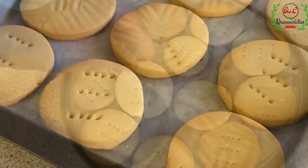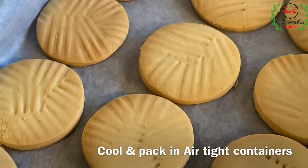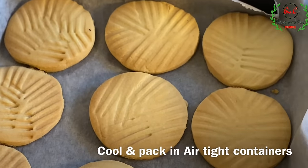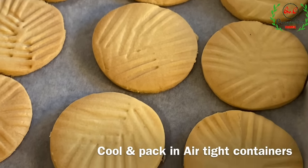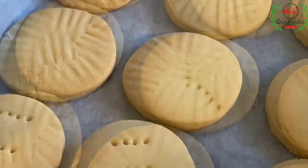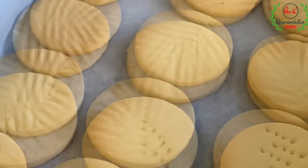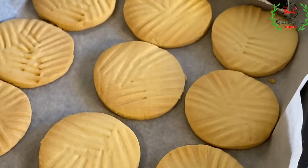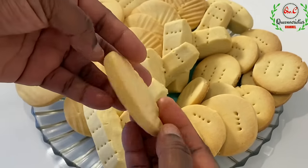20 minutes later the baking process is completed. This is what we are having — the cookies are looking so buttery and absolutely mouth-watering. Allow them to cool down completely; it's very important to let the cookies sit until they are completely cooled down.